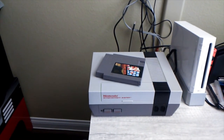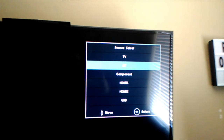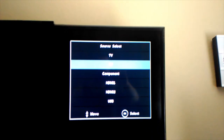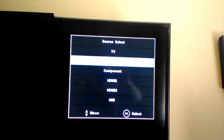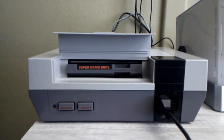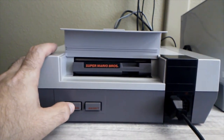It's just fine. The next thing you want to do is take a look at your TV remote, hit the input button, and scroll up or down to select your source. For my TV it's going to be AV for the source select.